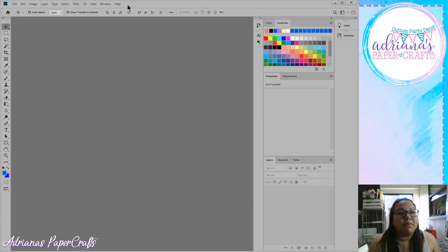At the very top are your different menu options: file, edit, image, layer, type, select, filter, 3D, view, window, and help. If you've ever used Microsoft Word, Publisher, or Excel, all your programs have those same options at the top. Let's go through them quickly. File is where you open a new document, open old projects, and save things.